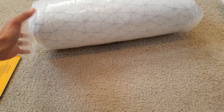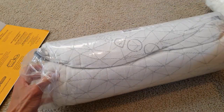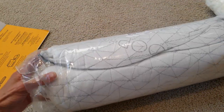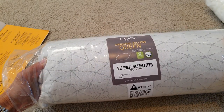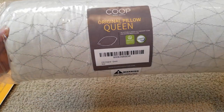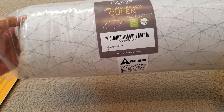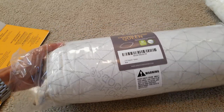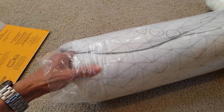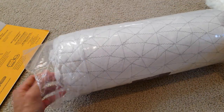So this one's the original pillow, queen size. It's kind of hard to come out.